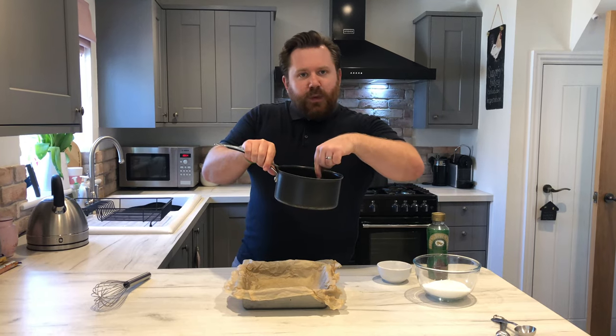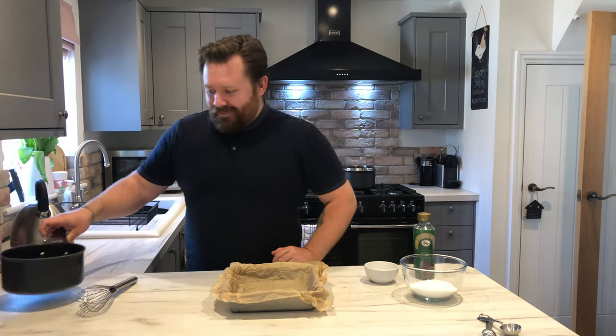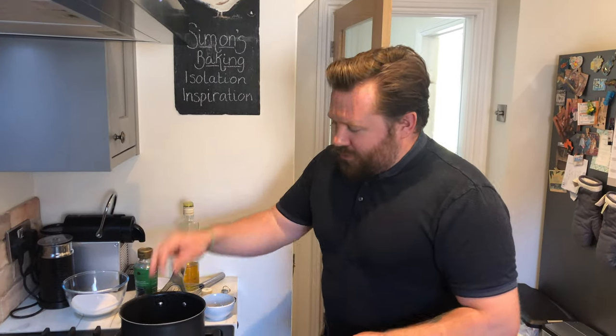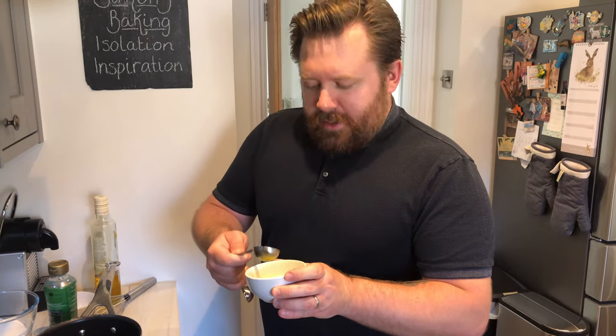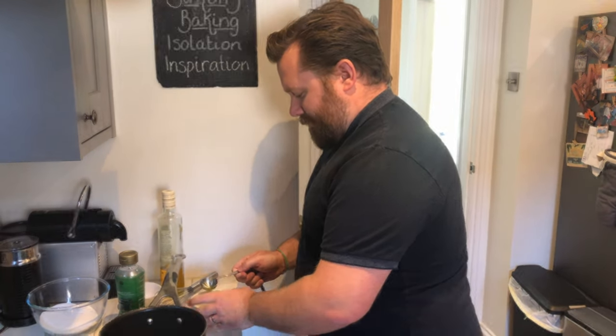As a little side note, make sure you get a saucepan that's big enough because when you whisk the bicarb in, it froths up and goes mental — make sure it's high enough otherwise you'll be cleaning your oven. Line a baking tin with loose parchment because trust me it's a nightmare to get out. Have all your ingredients to hand because this is going to be quick. Lightly oil your tablespoon because golden syrup sticks and it's a nightmare to get off, then add five tablespoons of golden syrup to your saucepan.